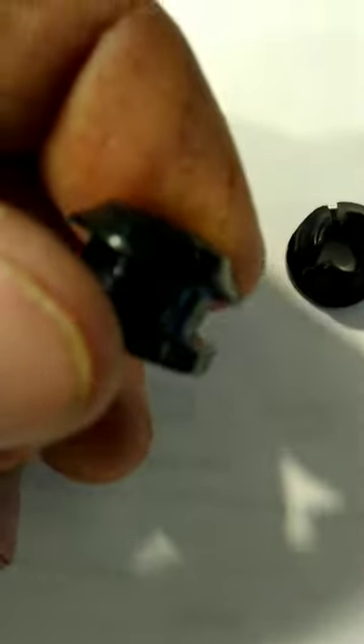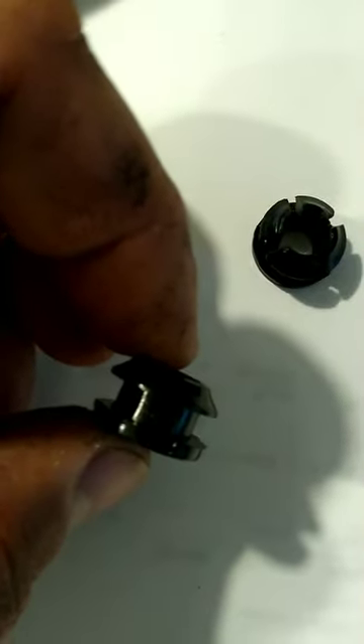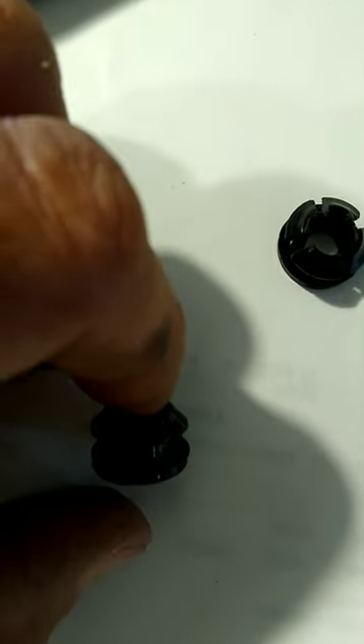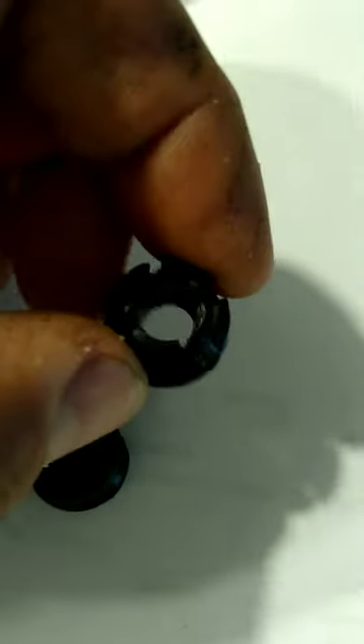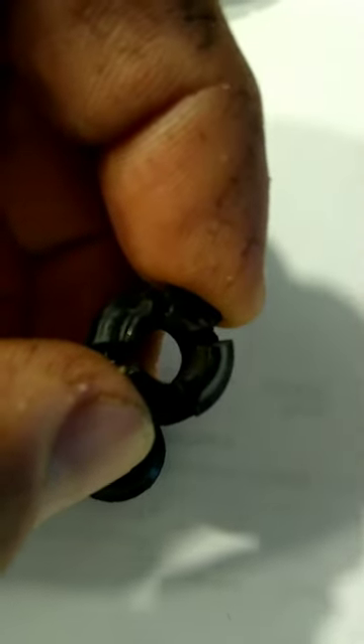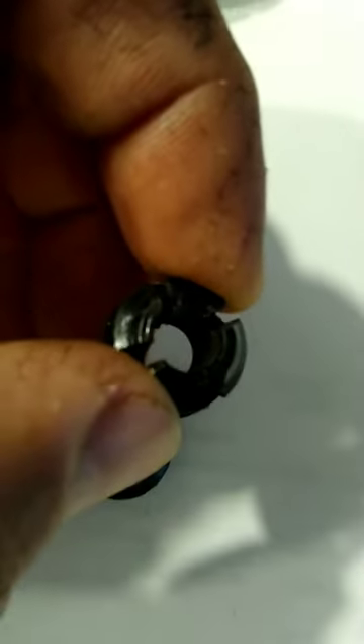This here is a throttle linkage bushing for a Jaguar SJS V12. They're aftermarket and they're way too hard to put in like they are, so I came up with a solution. I cut some slots in these, widened them up, and I'm hoping that they'll squeeze in when I go ahead and push it through the hole. I'll videotape the results if it works.